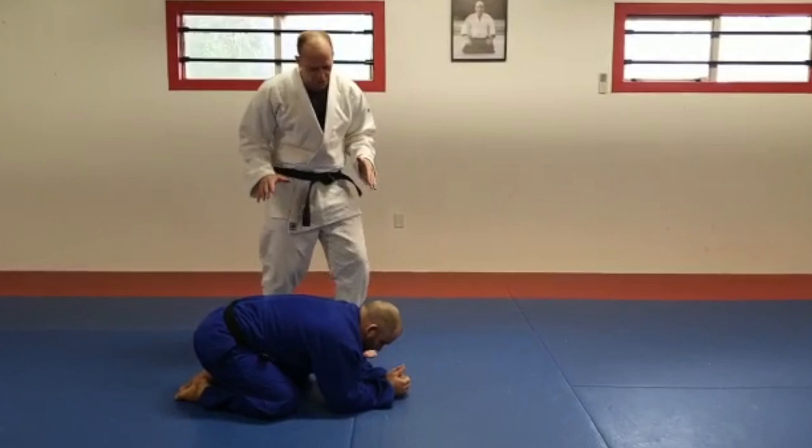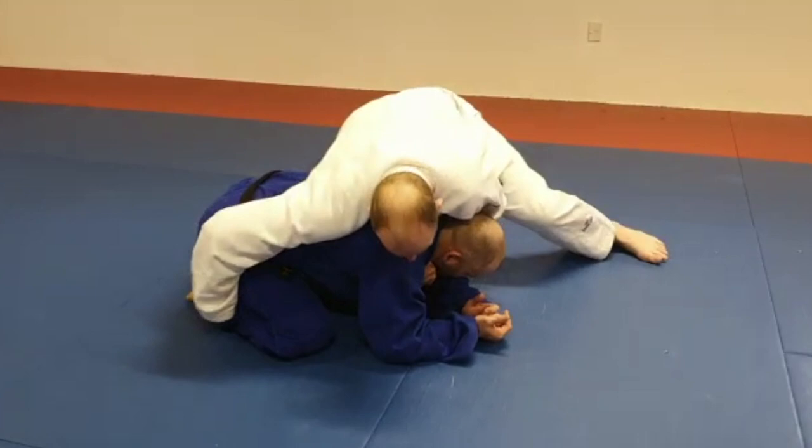First thing from here is the clock choke. We work in, hand, make the adjustment, lock, walk around, and get the tap.